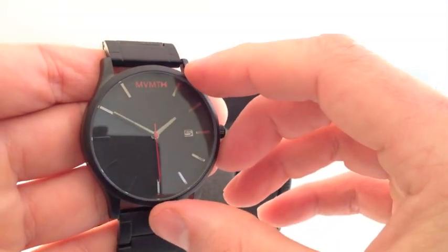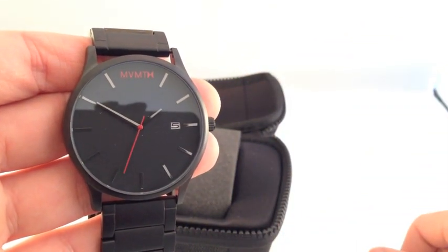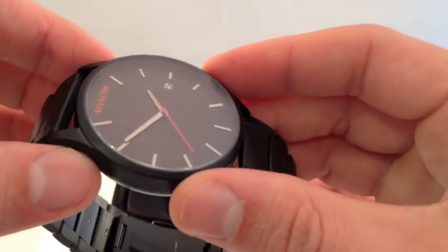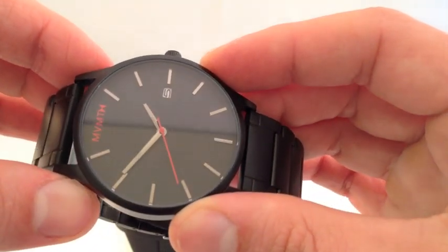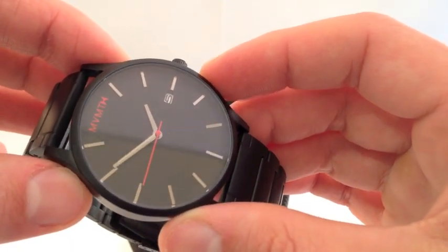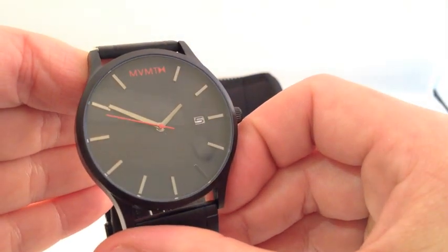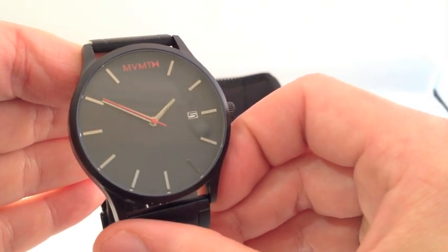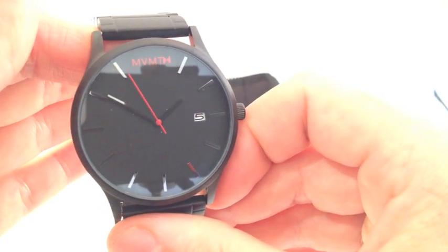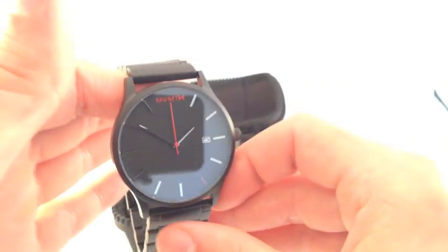I like the simple, clean dial. The black dial with the gunmetal markers is definitely very attractive. The only issue with the dial is there's no lume, so the gunmetal at night is a little difficult to read if you don't have any light around. If you're in pure darkness, it's definitely extremely hard to read the time. The date window is nice and big, with a nice legible date number — very easy to read.